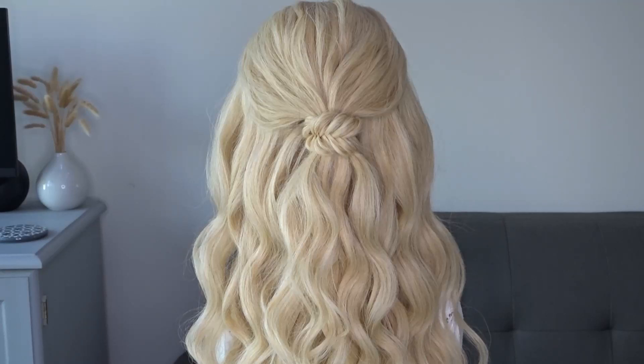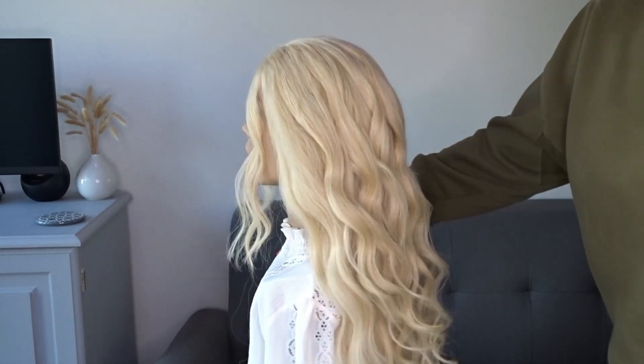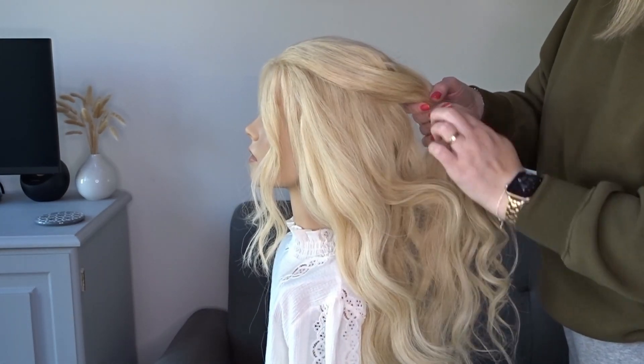Hi guys, today I'm going to show you how to do a really easy braided half up half down hairstyle. I've started with wavy hair but this works equally as well on straight hair.